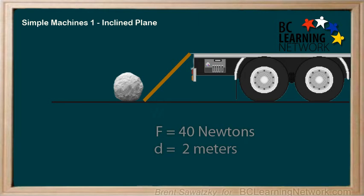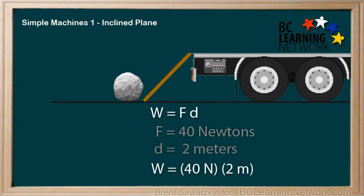If we calculate the work in this case, we have W equals FD, where the force is 40 newtons and the distance is 2 meters. We can confirm that the force and the distance are in the same direction — that is, up the ramp. Plugging all this in, work equals 40 times 2, or 80 joules.